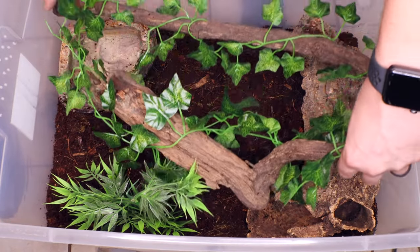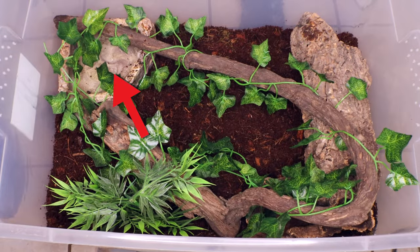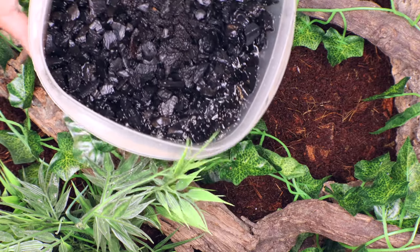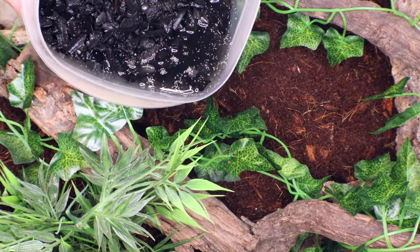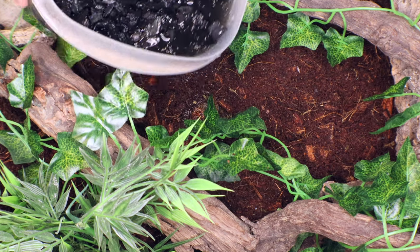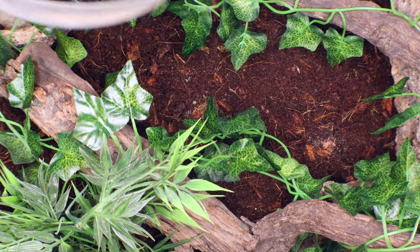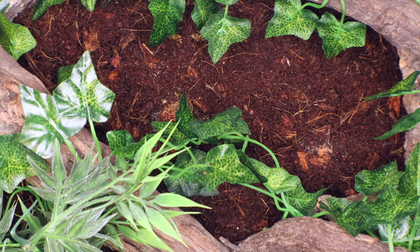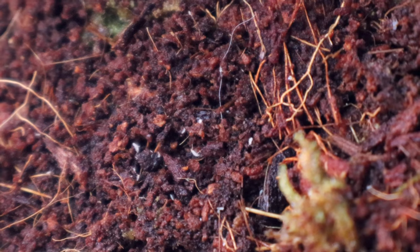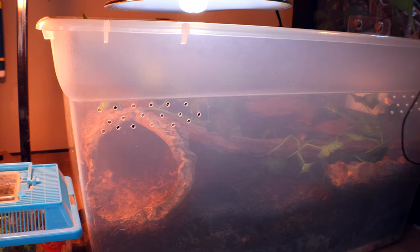Very important things to have in a crocodile skink's tank: a very large water bowl — make sure they can fit in it — and they do sometimes like to climb, and they need somewhere to hide. We're not doing live plants, but I am putting springtails in her tank. I always do and they always do really well even without live plants. This is going to help break down her waste, since she is such a shy and reserved animal and we don't want to be reaching in there constantly. Because this tank is so humid and we are putting real driftwood in, it does tend to mold, and springtails do an amazing job of cleaning up any mold that may develop.